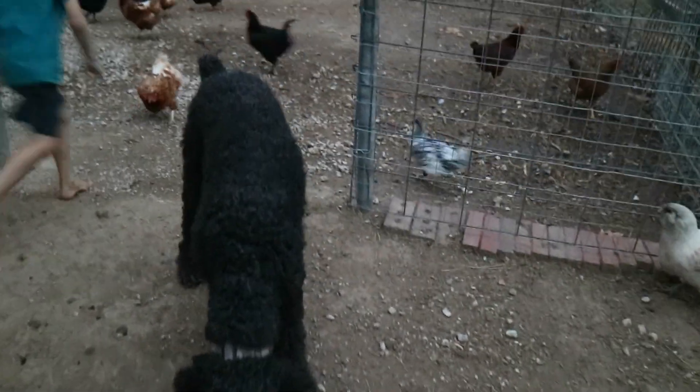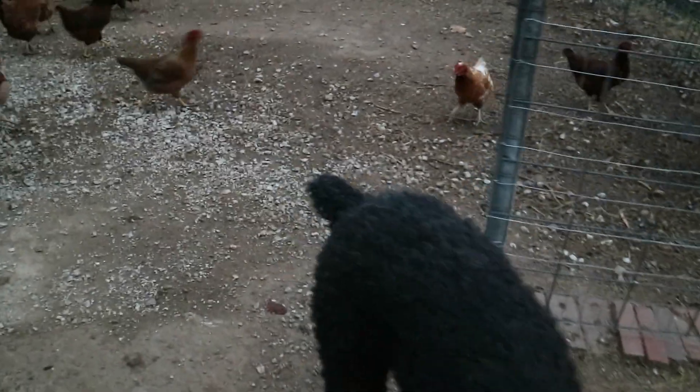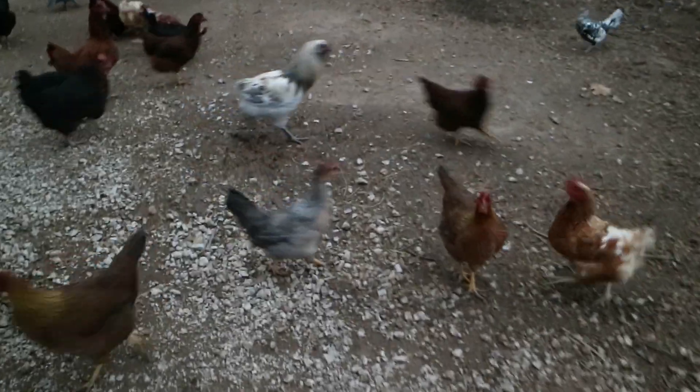It feels very windy out here — there is a storm in the air. We've got lots of company for chicken feeding. I'll show you how I feed chickens. Are you hungry, chickens?